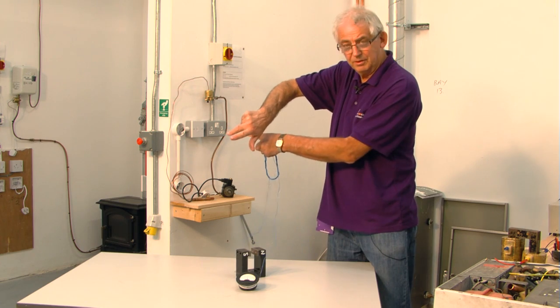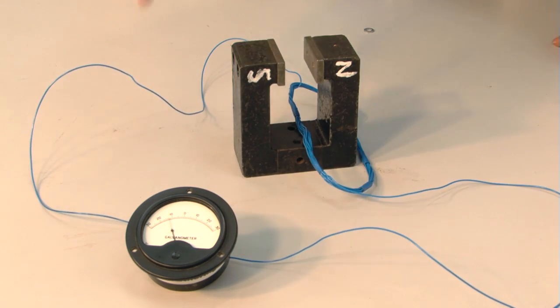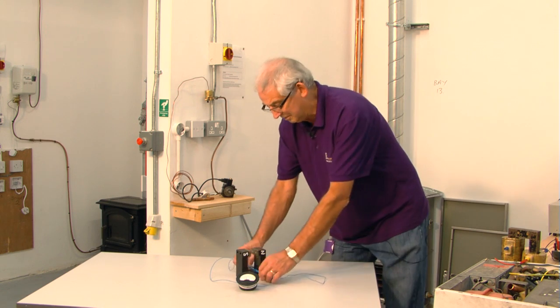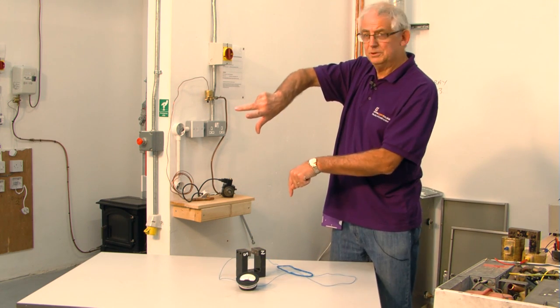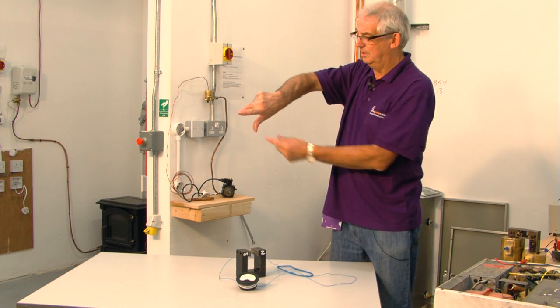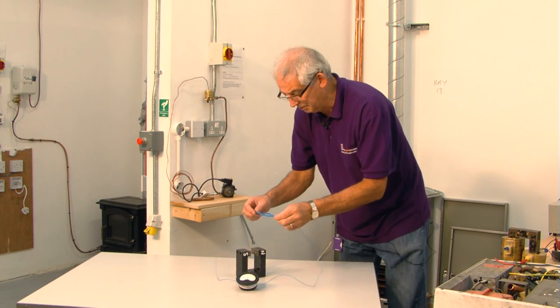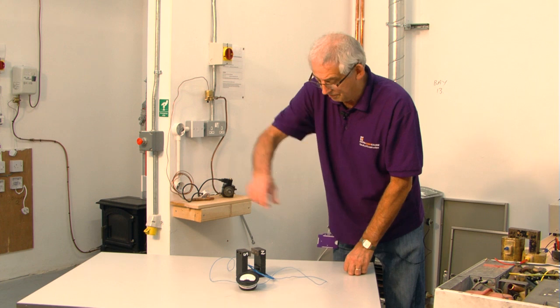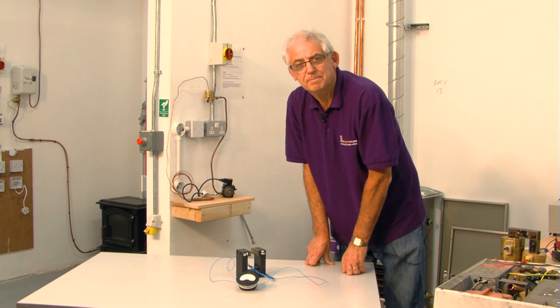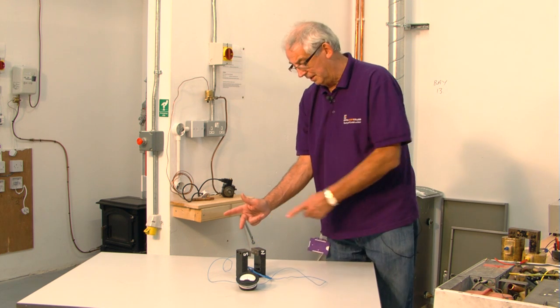The current is going to flow that way — which it does. Motion is downwards, north to south; this is the direction of my current. When I pass it through there, the galvanometer deflects to the left.